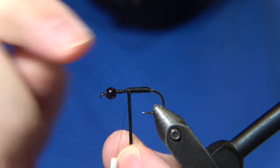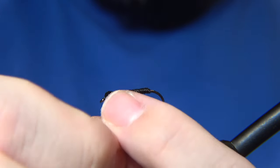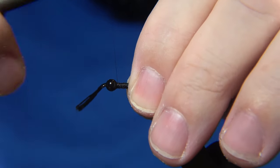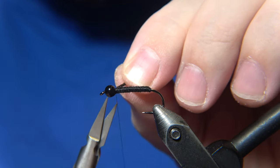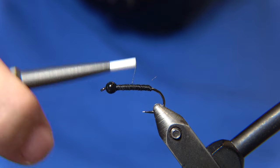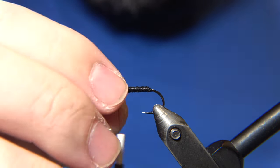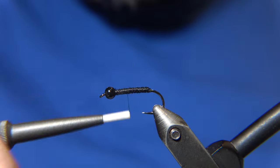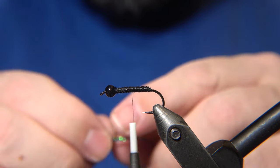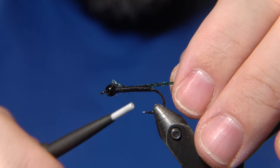Then we'll add the flat braid behind and create this simple hotspot. It's a beginner-friendly pattern used mostly in Iceland in the springtime and mid-season, depending on elevation. In the highlands it goes further into the summer since the season starts later and the water is colder. I build up the underbody — some prefer a thicker body or a smaller hook, it depends on your preferences.